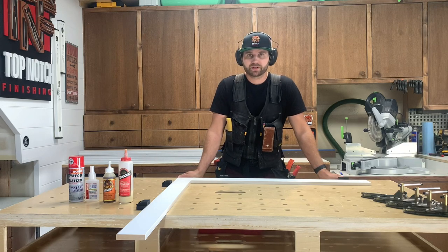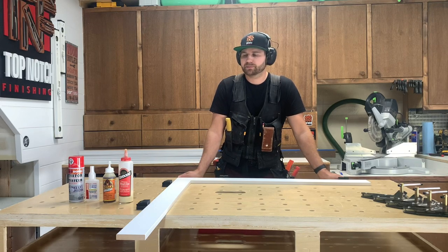Hey guys, it's Justin from Top Notch Finishing here, and today I want to run a little experiment on the strength of glue joints. Being a trim carpenter, we do a ton of trim, a ton of picture frame, and a ton of picture framed windows.